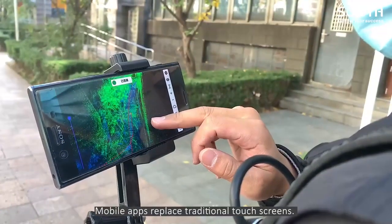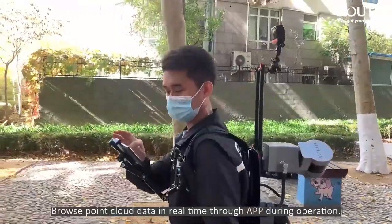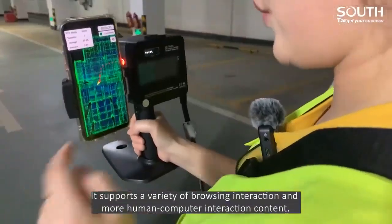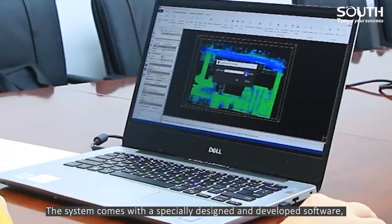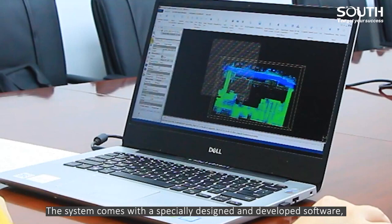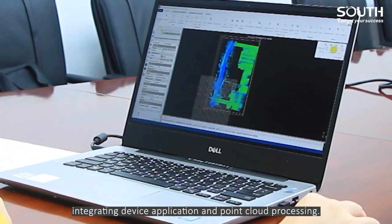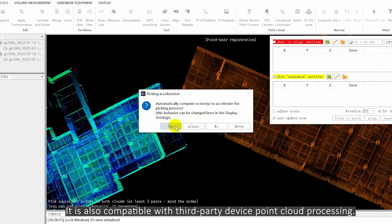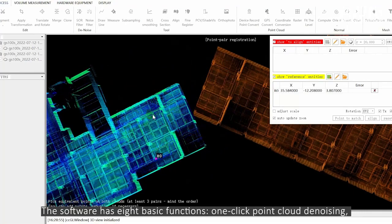Mobile apps replace traditional touch screens. You can browse point cloud data in real-time through the app during operation. It supports a variety of browsing interactions and more human-computer interaction content. This system comes with a specially designed and developed software, integrating device application and point cloud processing. It is also compatible with third-party device point cloud processing.